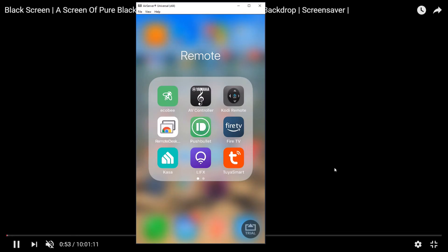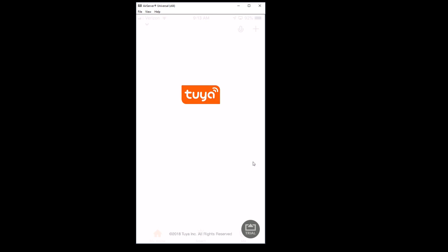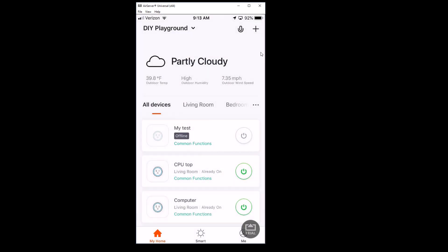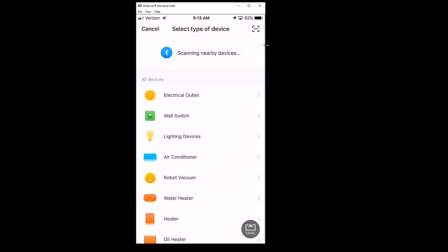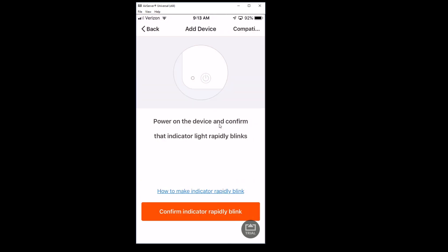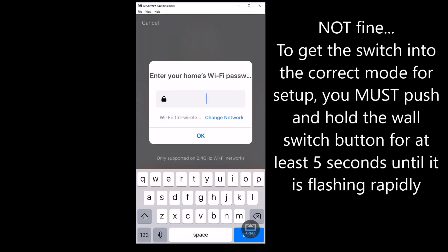Now we've got to configure our Wi-Fi switch to work with our system. The app I'm using today is Tuya Smart, although these will also work with Alexa and other home automation systems like Home Assistant. I open up my Tuya app and then in the upper right corner you want to hit the plus sign to add a new device. It's going to ask what kind of device we're looking for — we're going to do a wall switch, confirm it's blinking. It's just solid blue but that's fine. I have to put in my Wi-Fi password so I'm going to skip over that for a second.